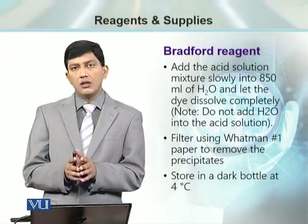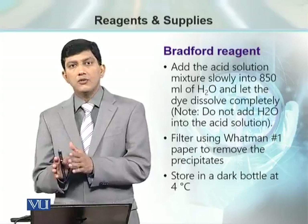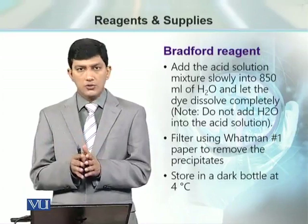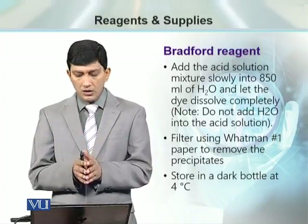There is a critical step here: we need to add the acid solution into the water. Do not add water into the acid solution, as it can create a dangerous problem.